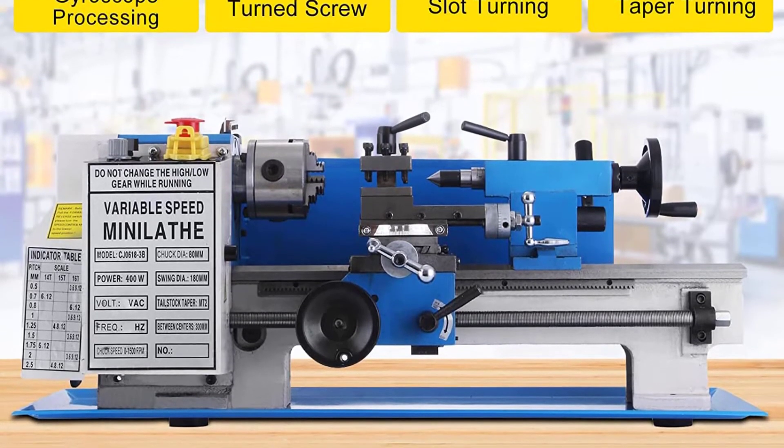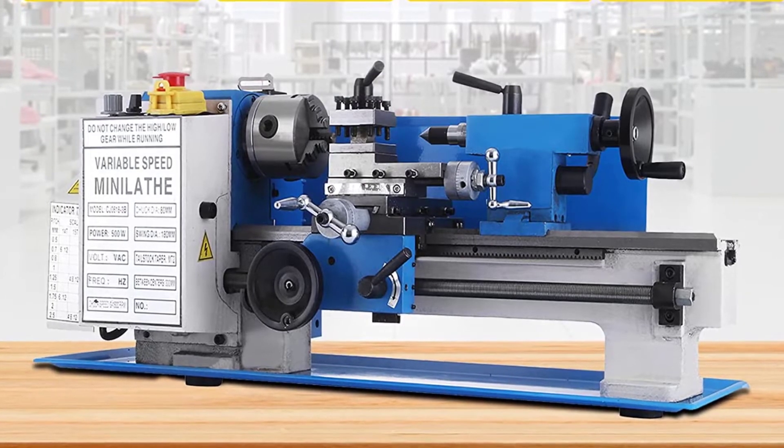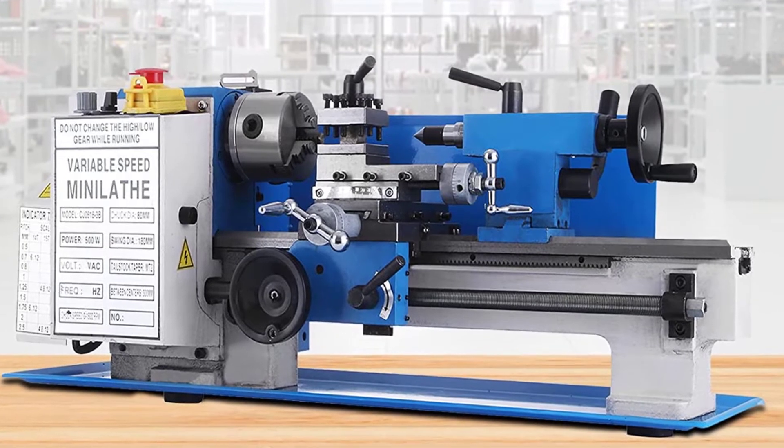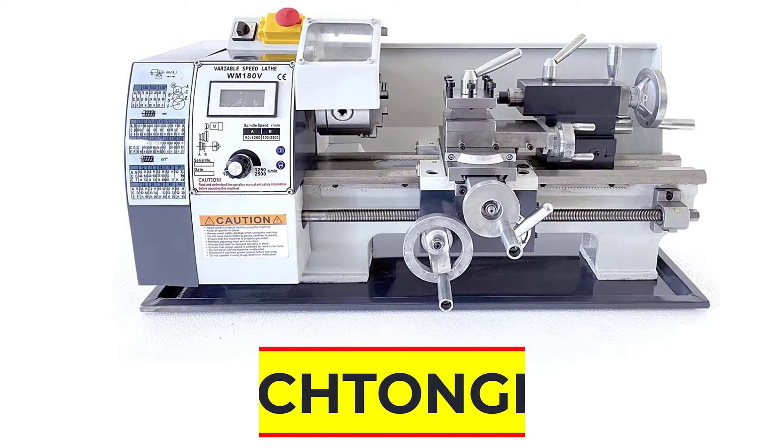The mini metal lathe quick-change tool post can achieve positions of internal cutting, face cutting, and bevel cutting by changing the tool post angle and adjusting the compound rest. The professional slide is designed with abrasive resistance, moving blades freely with a feed rod.